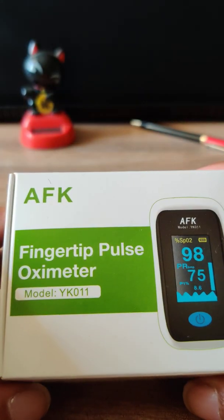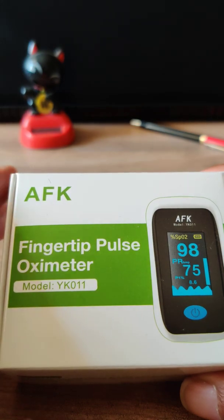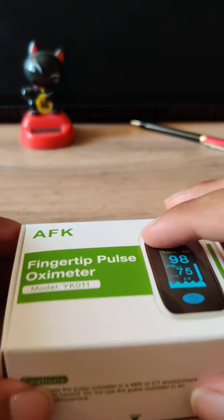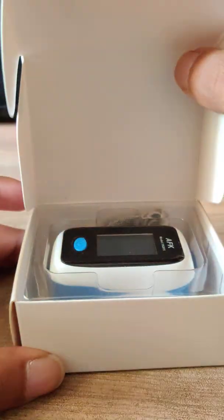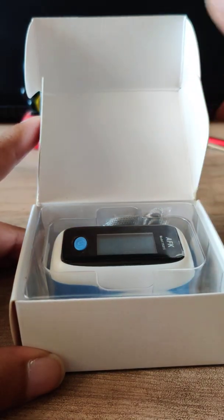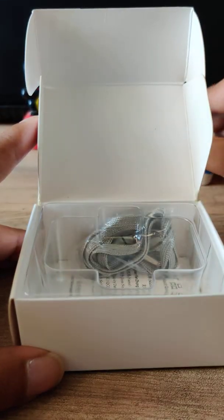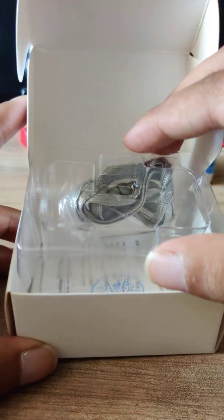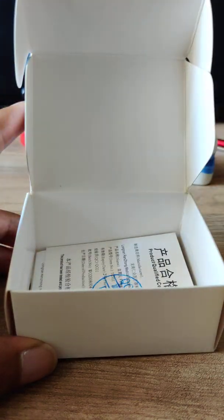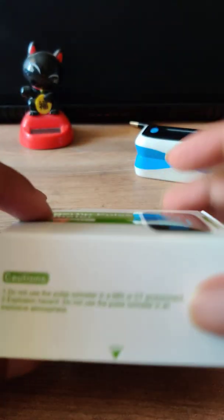This device costs around 3000 in the marketplace but I got it for 1200, and it was a necessity for me because I was affected by COVID. Let me quickly unbox this device. Inside the box there is the device itself, a zip tie to hang it around your neck, and a manual. This is again a made-in-China device, which we are using in India — I was trying to find an India-made device but unfortunately could not.